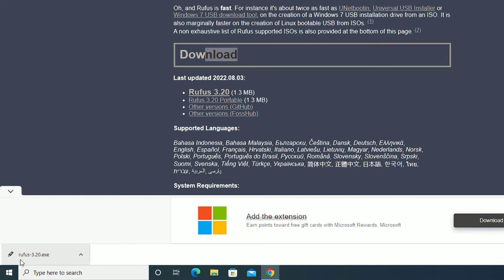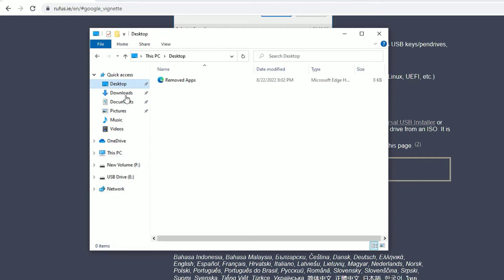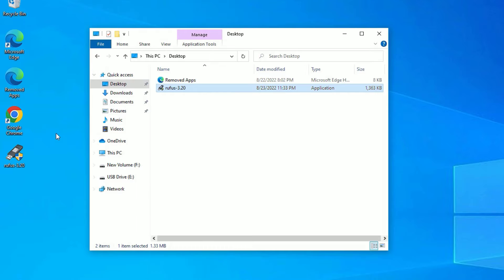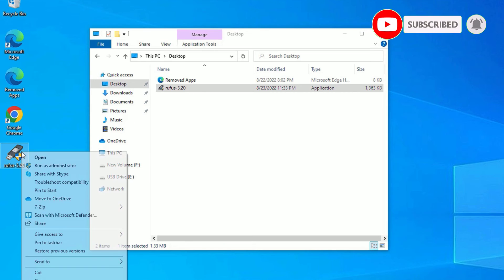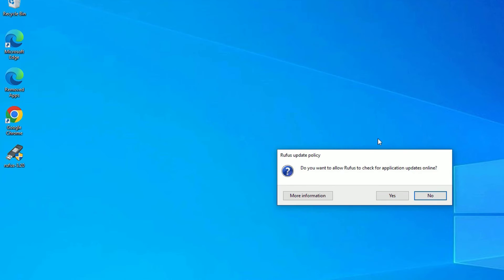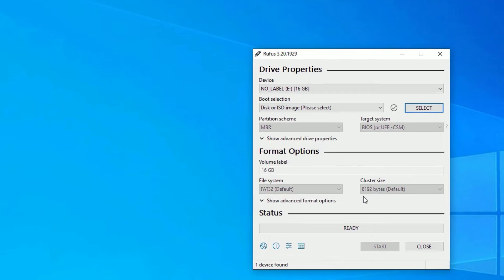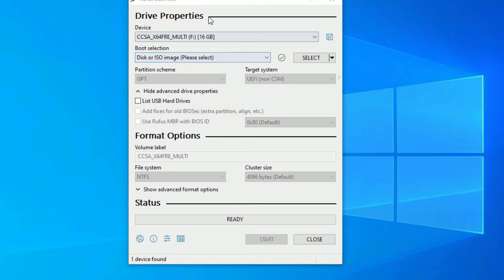We have downloaded the Rufus 3.0 .exe file. Let me open the downloaded folder, copy it to the desktop, and close the browser. I have downloaded the portable Rufus 3.0 software. Right-click on it and select 'Run as administrator,' then say Yes to continue. Say Yes to check for updates. After opening Rufus, this window will open.